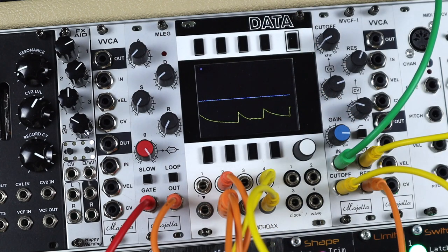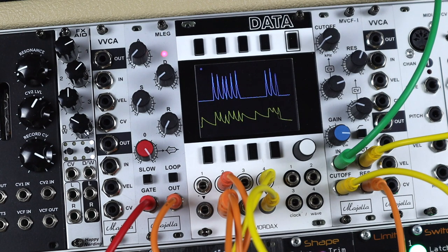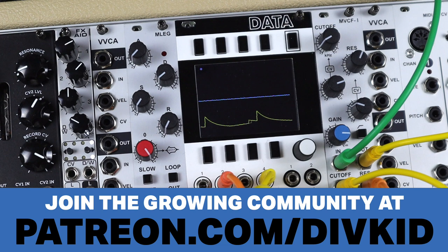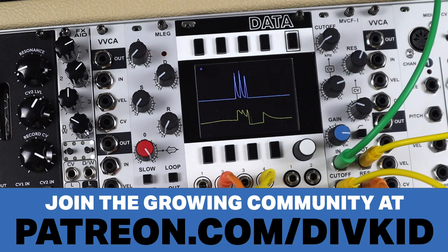So that's it for this video on the MLEG envelope generator and LFO from Mugello Audio. Check out links in the description, support my work at patreon.com/divkid and join the growing community over there. Leave a comment, hit the thumbs up, and I'll see you next time.